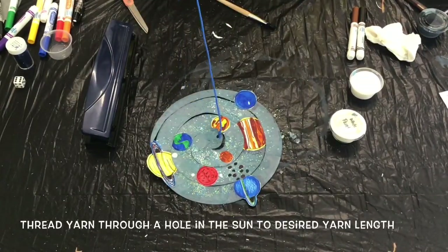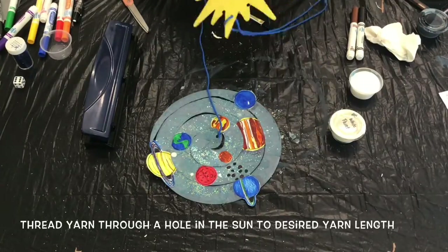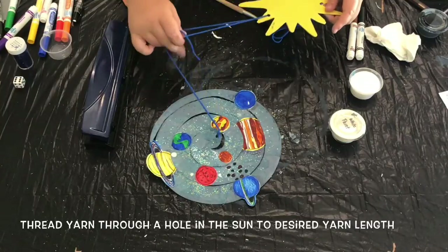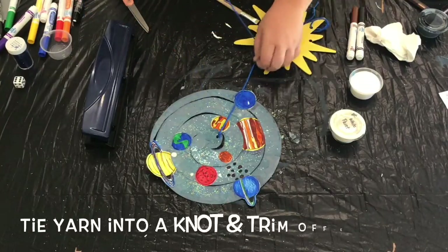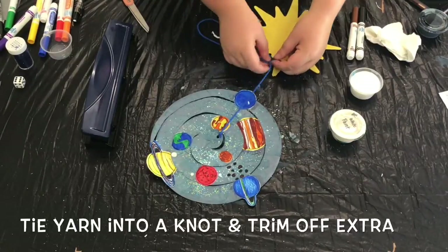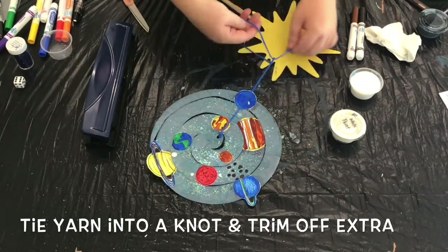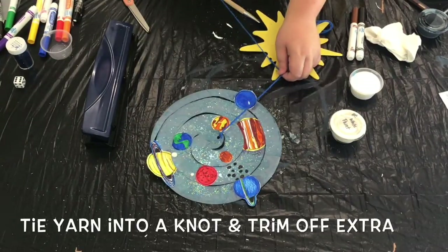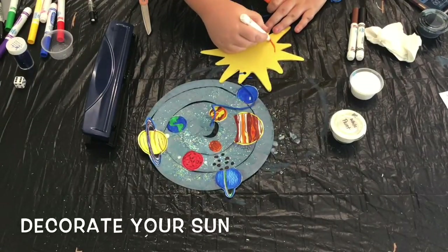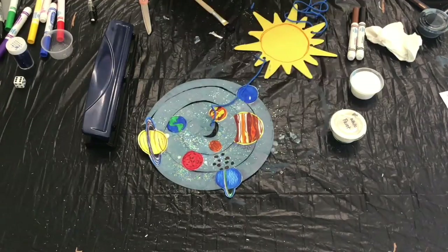Now it's time to attach the sun. Thread the bottom end of your sun through the yarn that's attached to the wind catcher and keep sliding it down until you've reached your desired length of yarn. Tie your yarn into a strong knot and then cut off any extras. If you'd like, you can go ahead and decorate the sun as well. I kept it simple with just adding a little orange, but you could give your sun a smiley face or a cool pair of sunglasses.